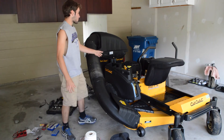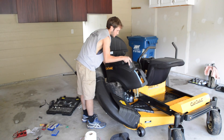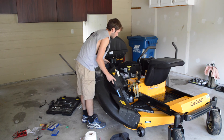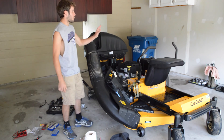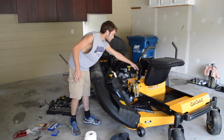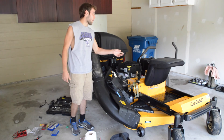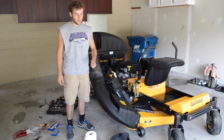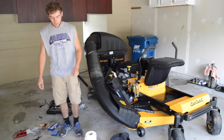I already unscrewed my side panel right here so I'm just going to pop this off. Now I'm going to pop off that one and take off this entire center part right here, so that way I can contain all my wiring in the same area that Cub Cadet put it, so that way it looks clean and I don't have a bunch of wires floating all over.